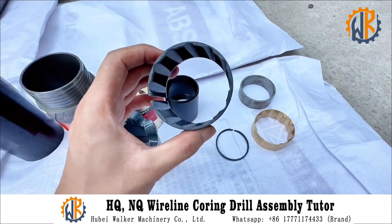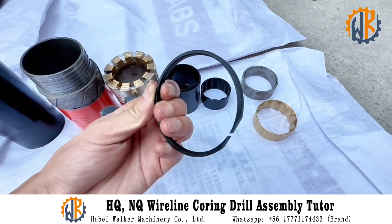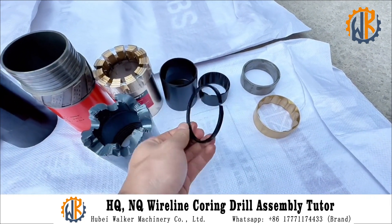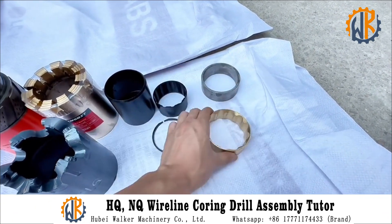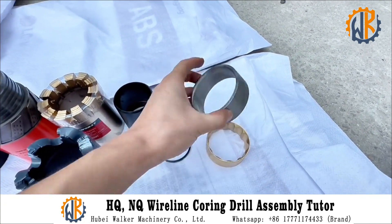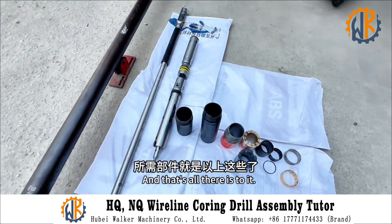Additional components include the circlip, retaining ring, central ring, and seating ring. Together these make up a complete set of drilling tools.